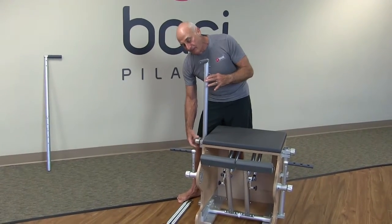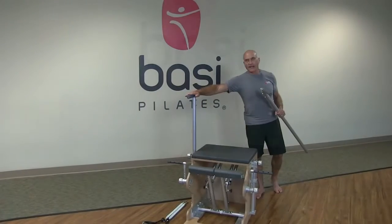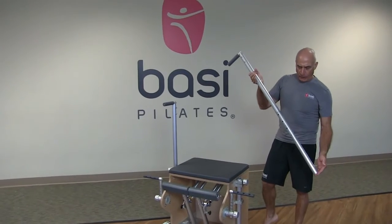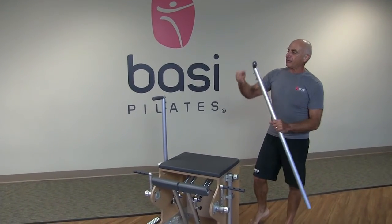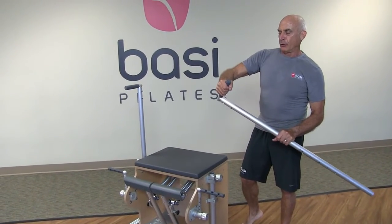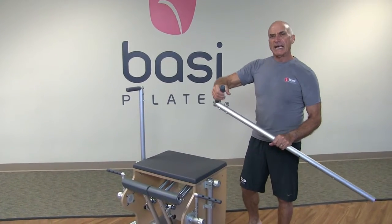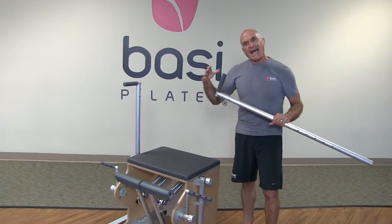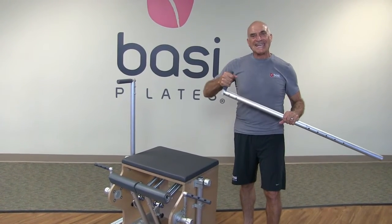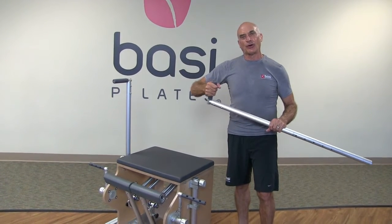Don't over-tighten these — it takes just half a turn. Notice this is just beautiful aluminum, such a nice feel, with very high-density rubber grips to hold on to. Very comfortable, such a beautiful feel. It's not just the look of equipment — how does equipment feel? You're having a relationship with this equipment. It needs to feel good, firm, sturdy, secure.